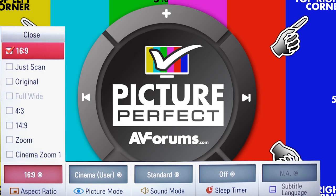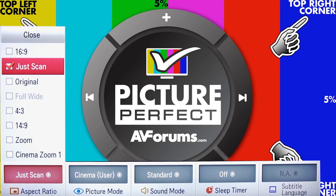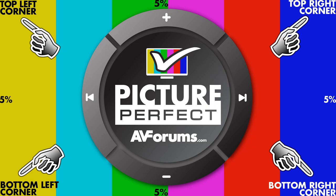Highlight the correct picture size option based upon this list and select it with your remote. On our example TV here it's called Just Scan. As you can see, we now have the full text and 5% marker visible, as the HD image now exactly matches the screen.